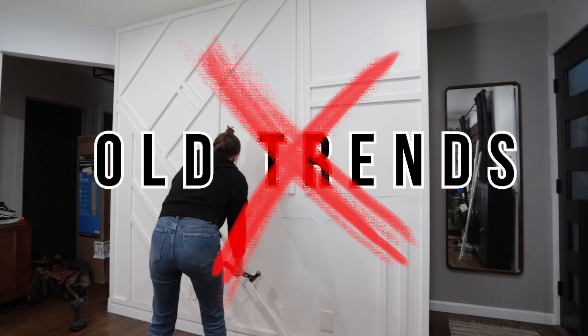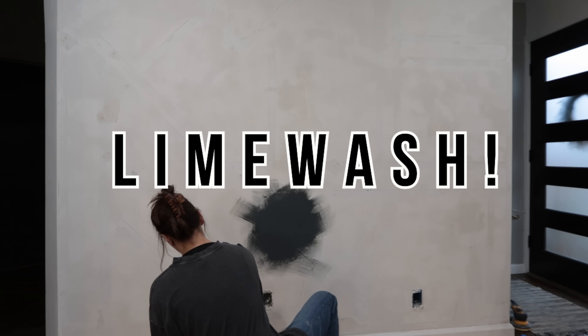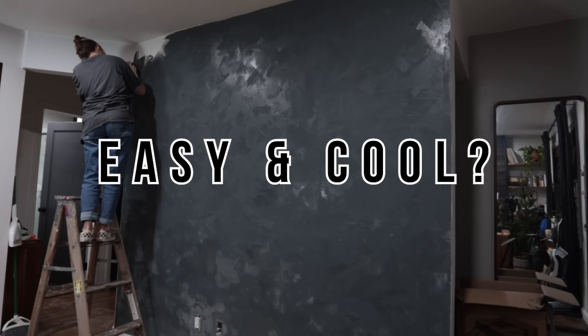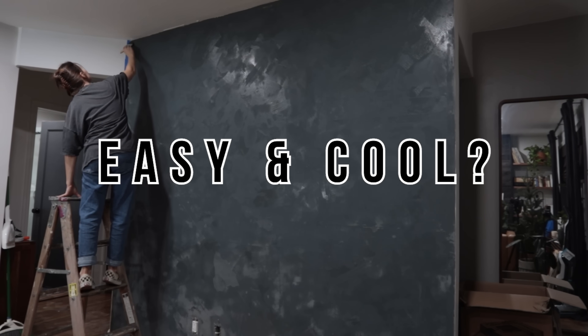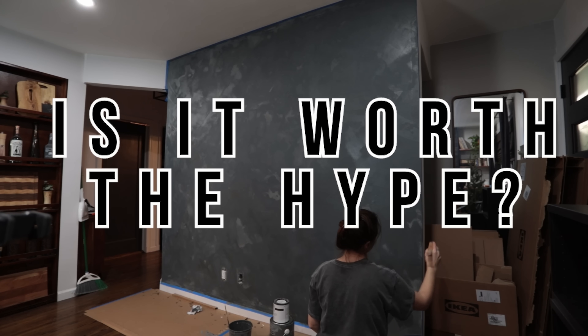In today's video, we are shedding old home trends to make way for a new one we've never tried before: limewash walls. Am I doing this right? It looks like an ink blot test. Is this technique as easy and as cool as the internet says it is? I hate it. Or will I regret my life and design choices after this project?